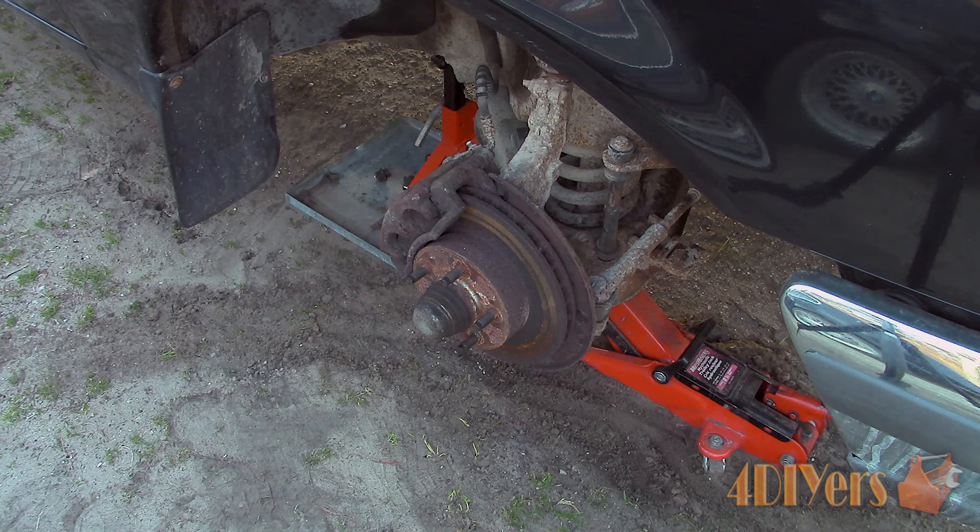This particular Ranger I am working with here today is a 1998 two-wheel drive with no ABS. For this vehicle I will be replacing both the pads and rotors along with new wheel bearings. I will leave the wheel bearing replacement for a separate video so be sure to stay tuned for that.